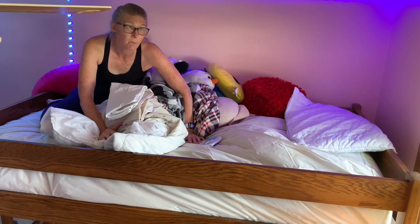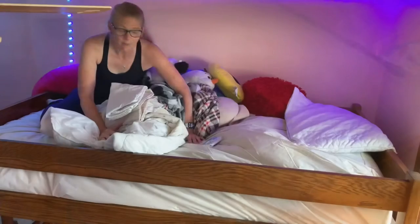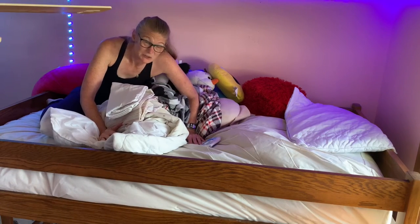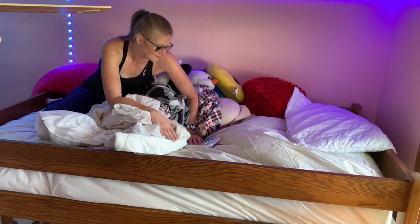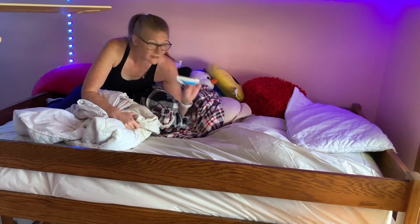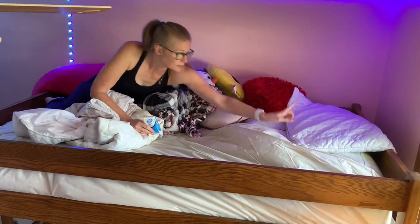Today, we're making bunk beds. I'm in the top bunk right now. I'm surprised I can actually fit up here. But this is how I do the top bunk of a bed. My daughter's got all kinds of weird things up here like a little package of Kleenex, a million pillows, some blankets, her regular pillow.